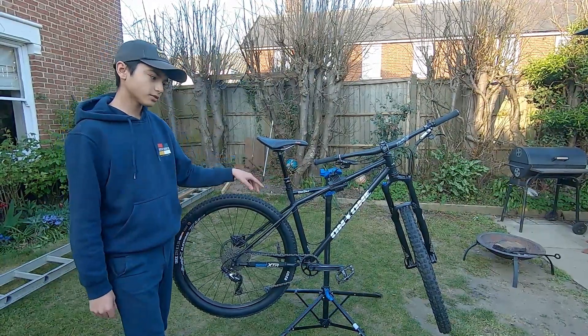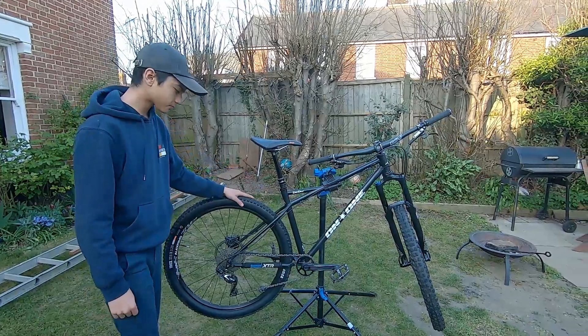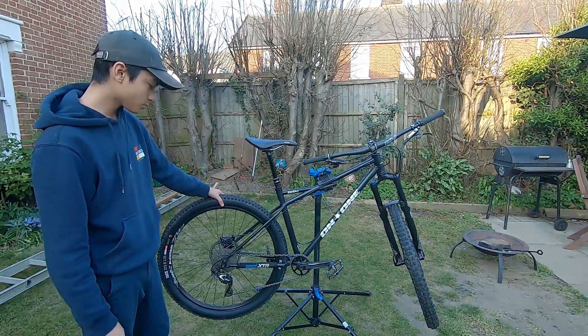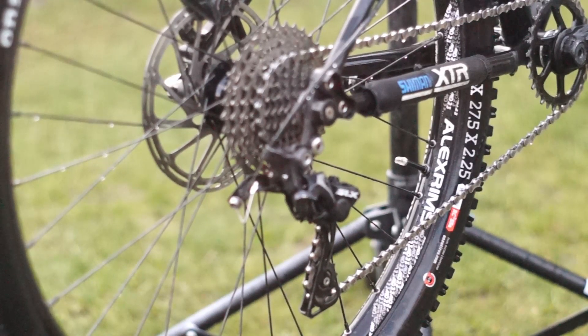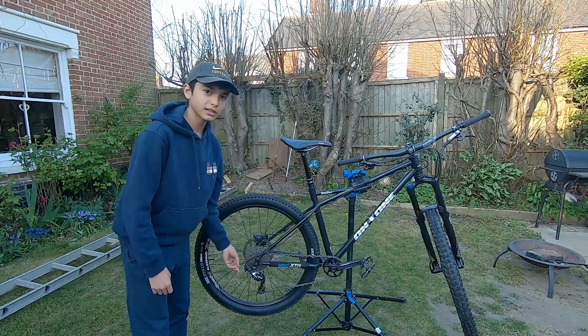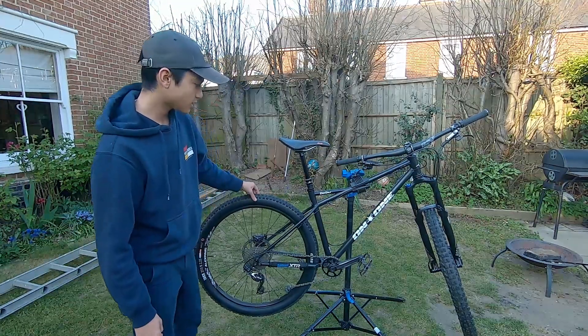Onza rear tyre, tubeless front and rear — running a Maxxis in the front. Alex Rim wheels with Alex Rim hubs. SLX 1x10 drivetrain, works fine. I live in Norfolk, it's flat, you don't need a 52.